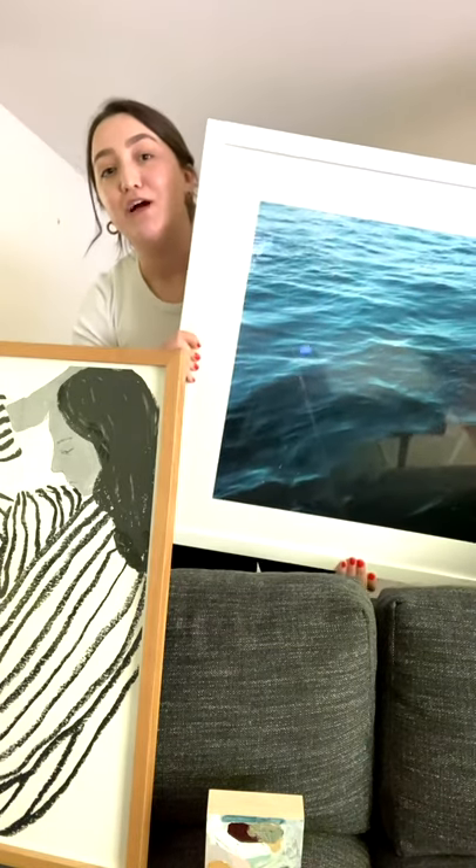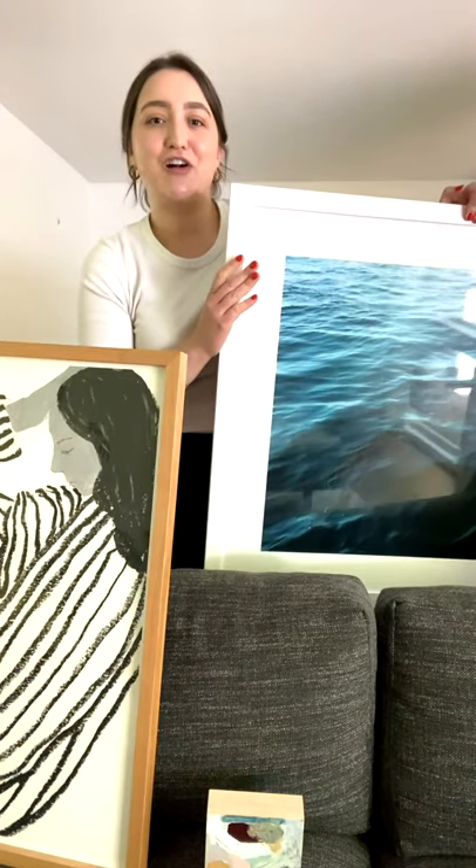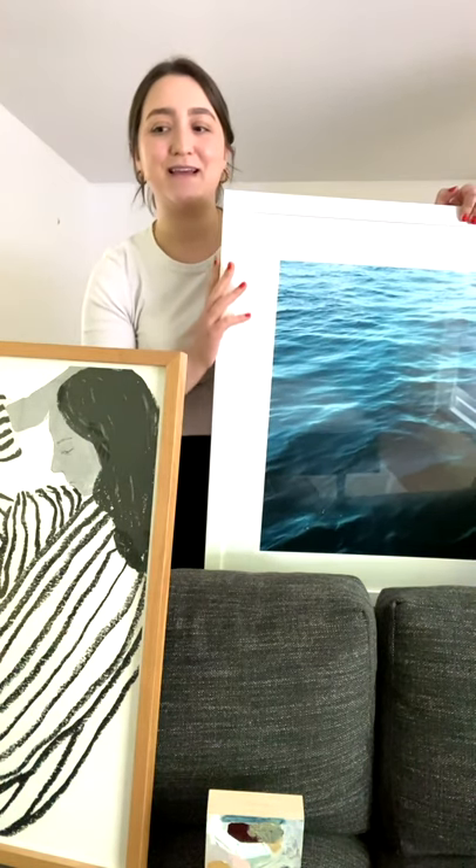I'm a big — if you can't tell — a big neutral lover. And so this is the amount of color that I feel comfortable with in a living space.